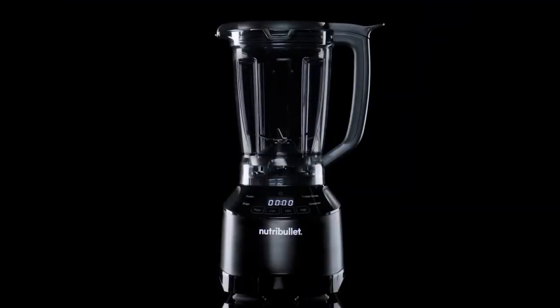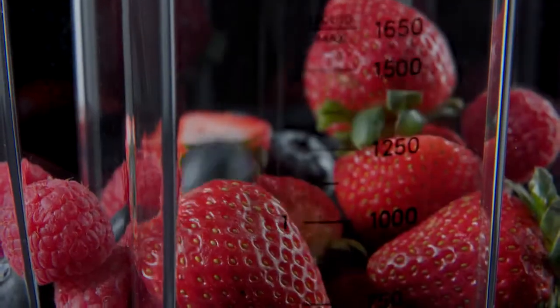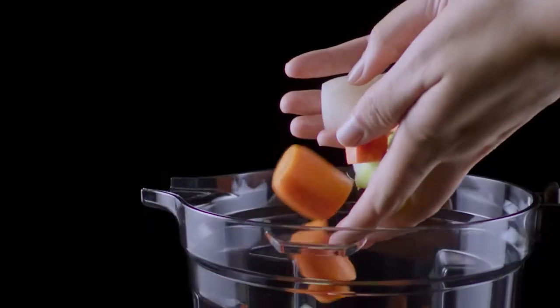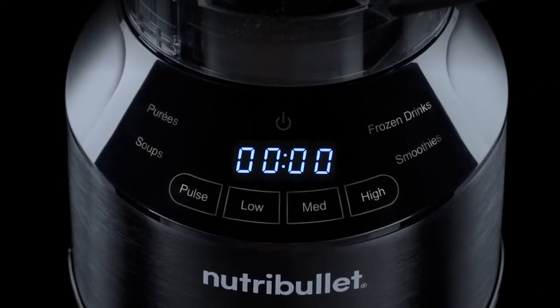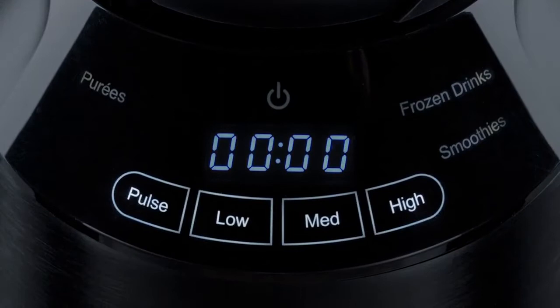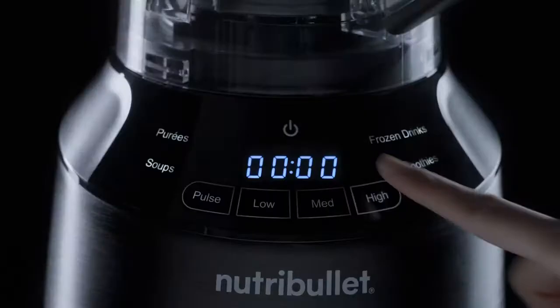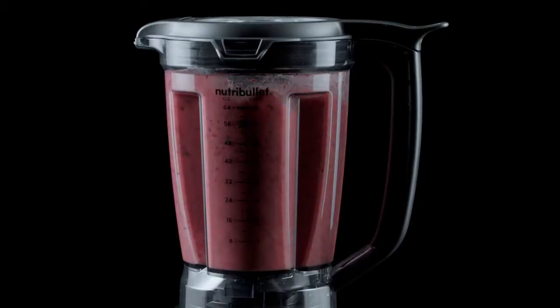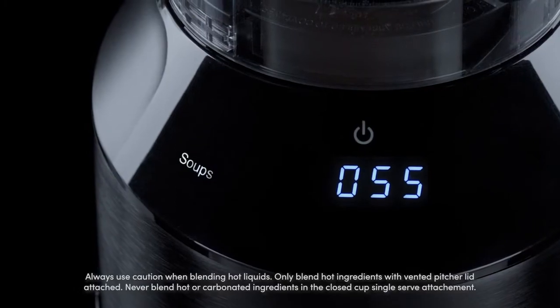This is the Smart Touch Blender. Now you can easily take control of all your smoothie and meal prep needs. The Smart Touch Blender combines powerful performance with an intuitive touch screen. Three speeds and pulse function combined with the powerful 1400 watt motor gives you complete control, or let the four intelligent programs do the work for you.